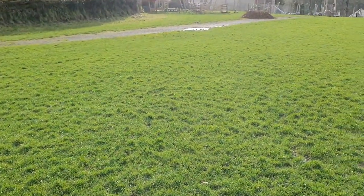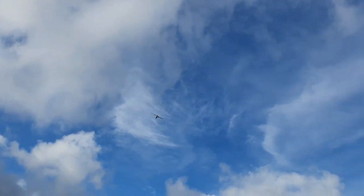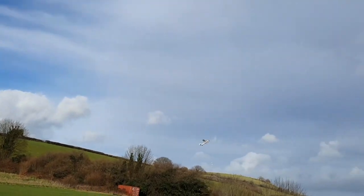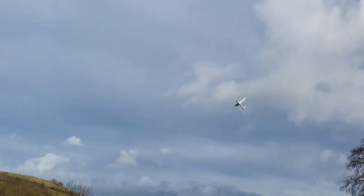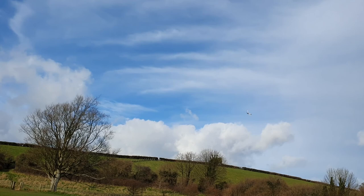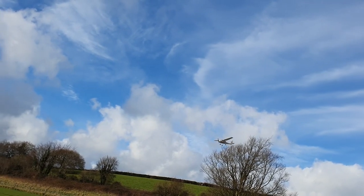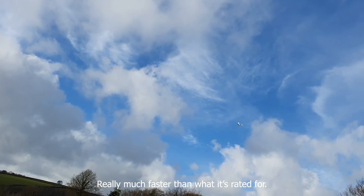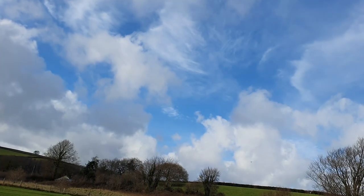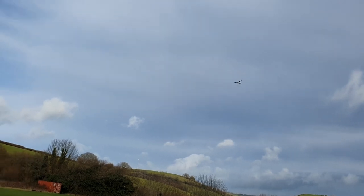Not too worried about crashing and the like. A little bit of down trim, a little bit more down trim. It's handling the wind really well though — this is much faster than what it's rated for, really. This feels more like 16 at least, maybe even 20.